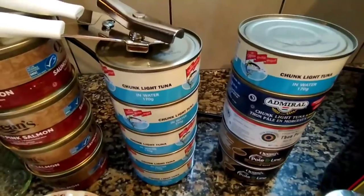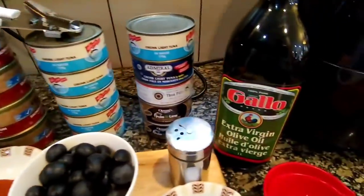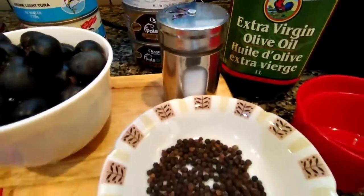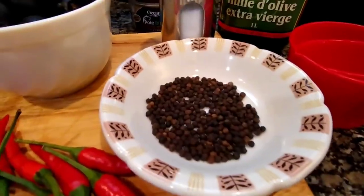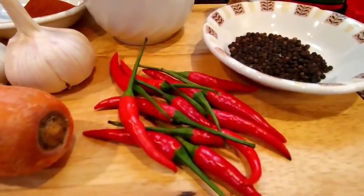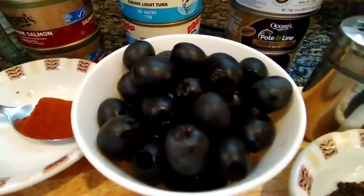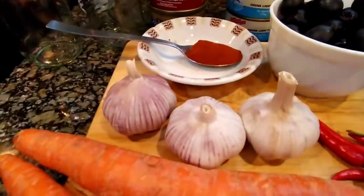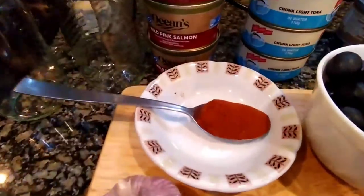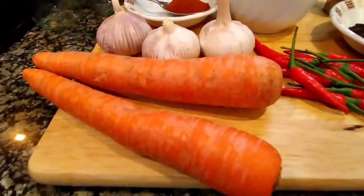Mayroon tayong gagamitin olive oil, salt, pepper, at sili. Mayroon tayong olives, garlic, paprika para sa pampakulay, at carrots.